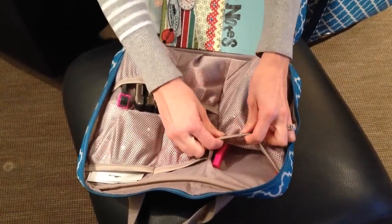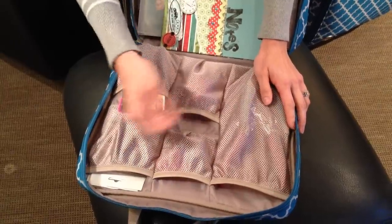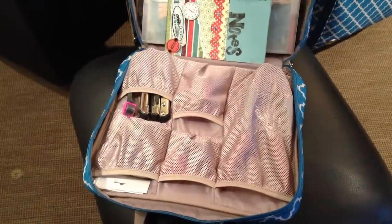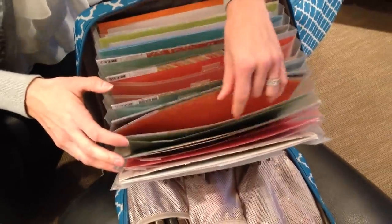It also has really nice mesh pockets so that when you put your tools in and out, you're not going to ruin them. It also has a really awesome accordion folder that you can stick all of your scrapbooking paper in.